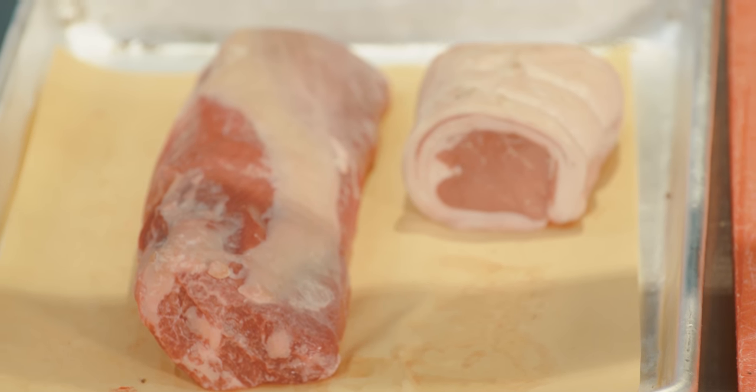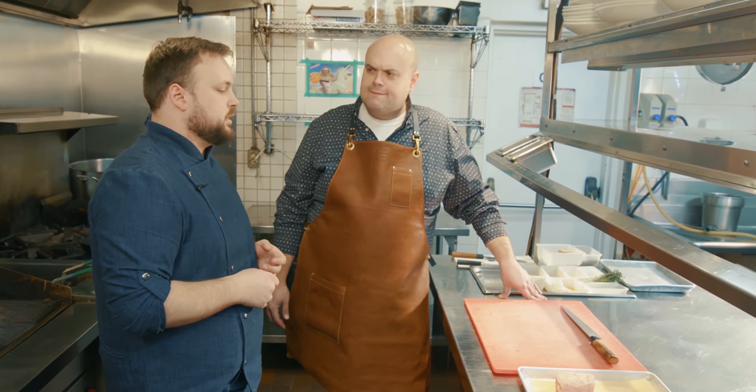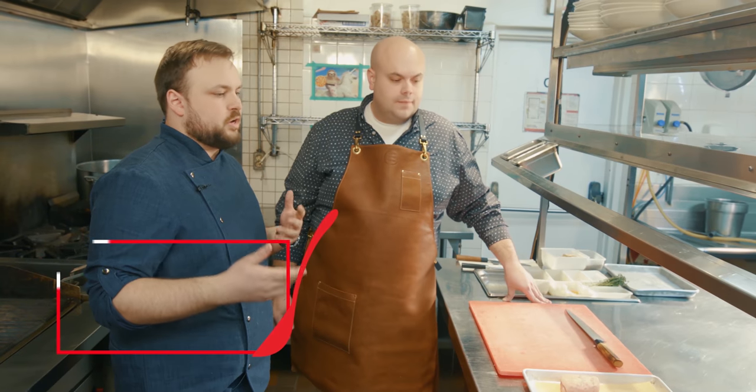We really wanted to focus on bringing in the whole animal — preparing the tender cuts accordingly, whether it be the rack, the saddle, or even some cuts from the legs, and then taking the tougher cuts and braising them down. So this dish is a take on the classic lamb navarin, a classic French stew.